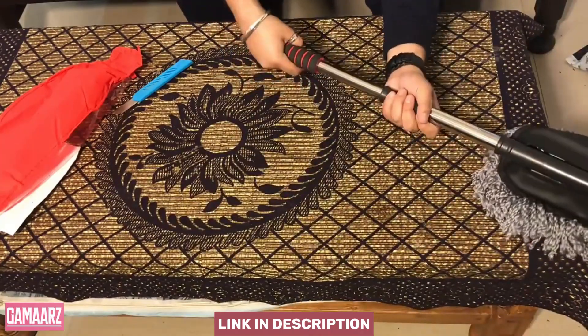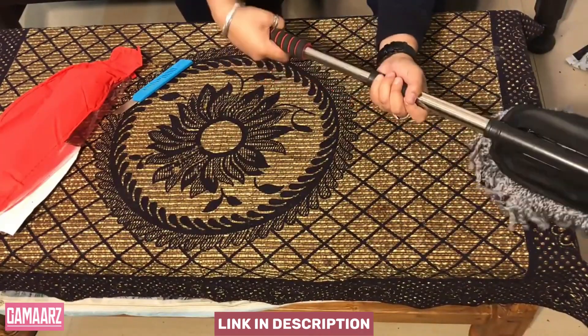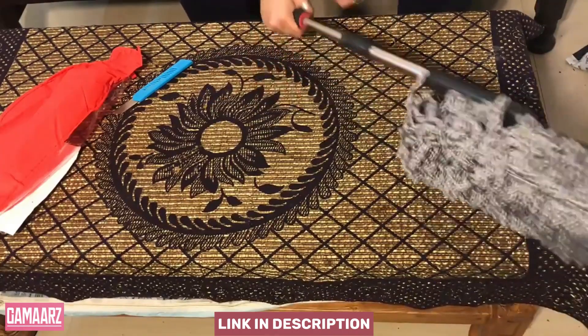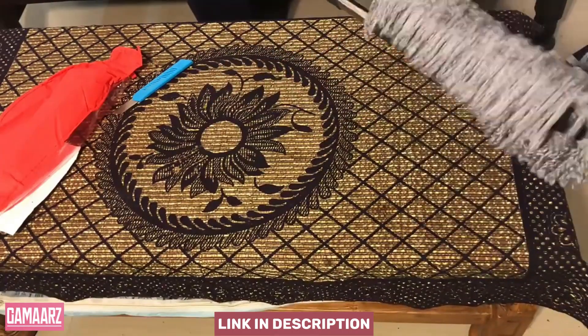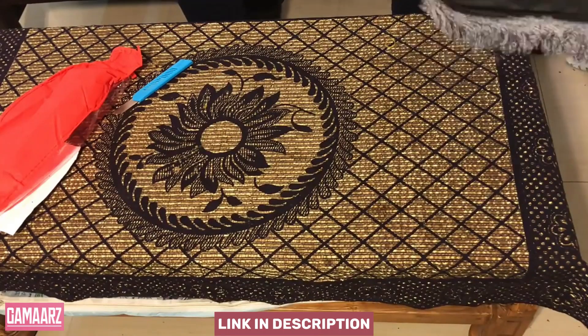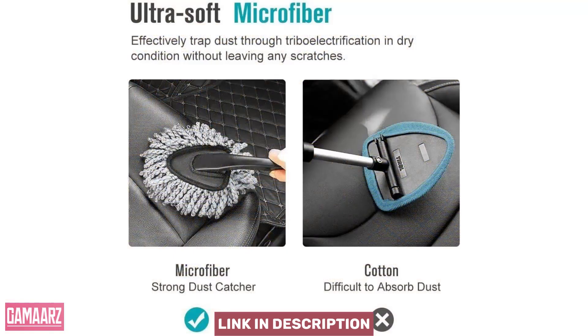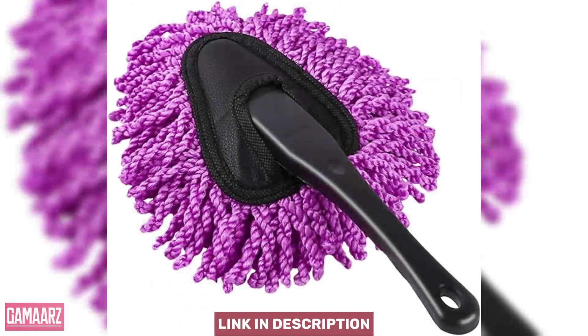One of the notable advantages of using a microfiber duster is its ability to attract and hold onto dust without the need for additional cleaning agents. This not only saves you money on cleaning supplies, but also makes it an eco-friendly choice. The microfiber head is easily removable and machine washable, ensuring that the duster can be reused multiple times, making it a cost-effective and sustainable option for your cleaning needs.